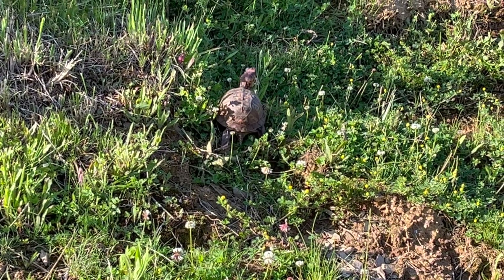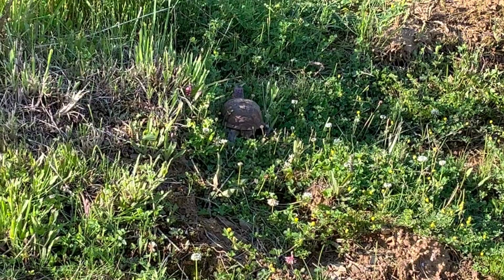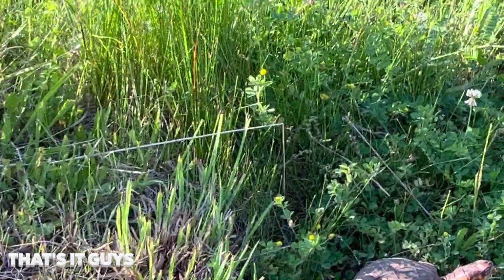I wanted to show this little clip at the end of how easy your turtle can just go and explore — they can be lost very easily. I just wanted to throw that in for what it's worth, because you don't want to lose these precious little guys.